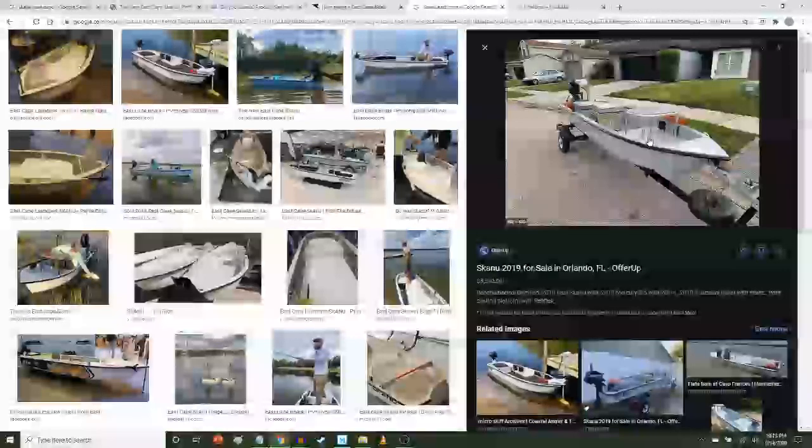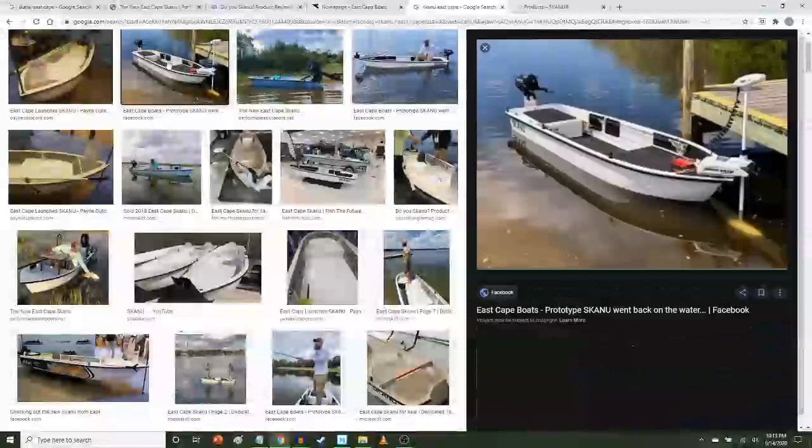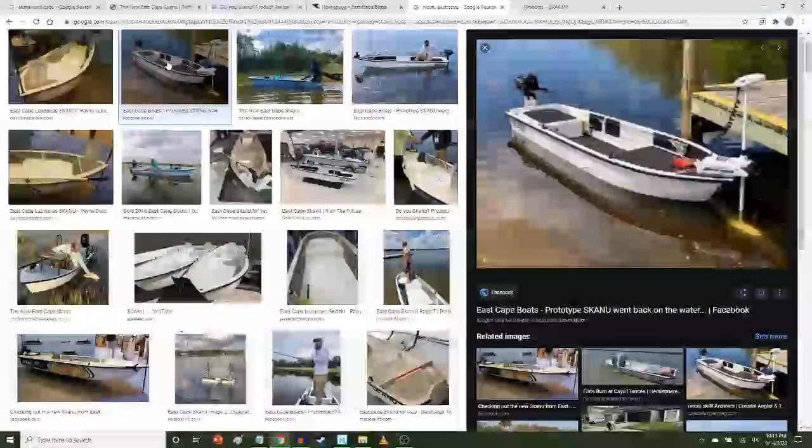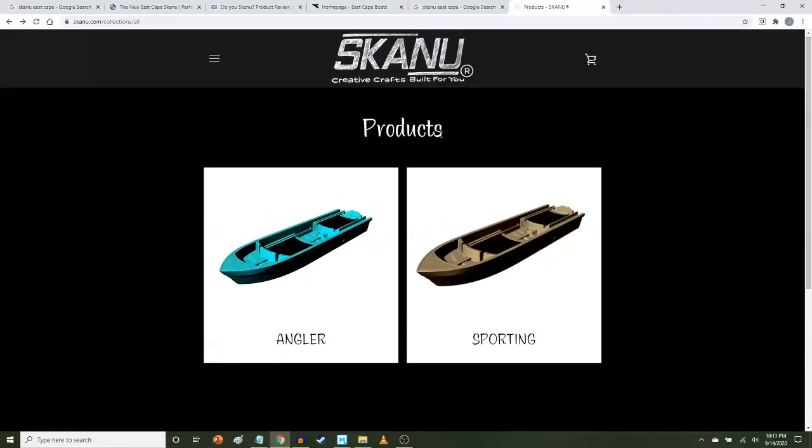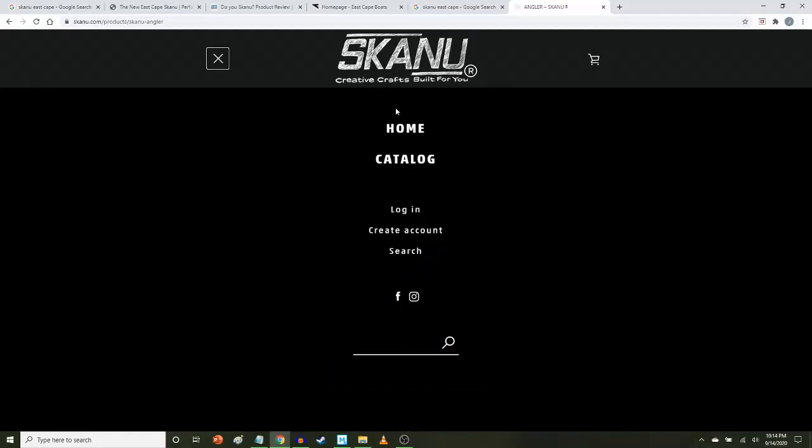I noticed that there seems to be some kind of design evolution in these, which is really interesting to me. I'm sure it will continue to evolve — I can't imagine these would be anything but the most popular thing ever. There is a Skano website now, but it looks like there's not much there yet. It just shows pictures, almost like CAD drawings of the boat hulls. So I would check back for more information there.